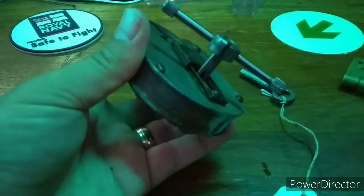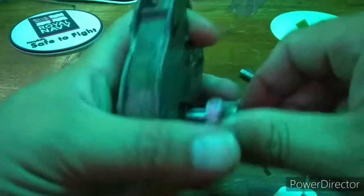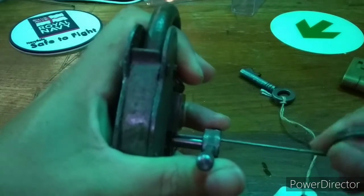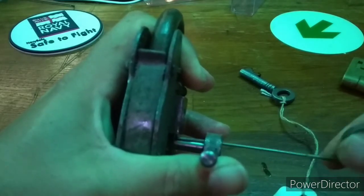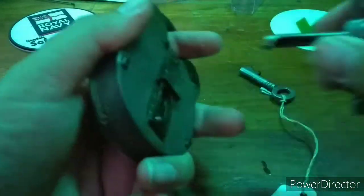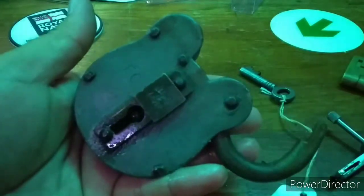Apply tension, then pick the levers. There are four levers in this model of lock. I need to throw the bolt as my tool is a little short. Reach in and give a little flick. And she is open.